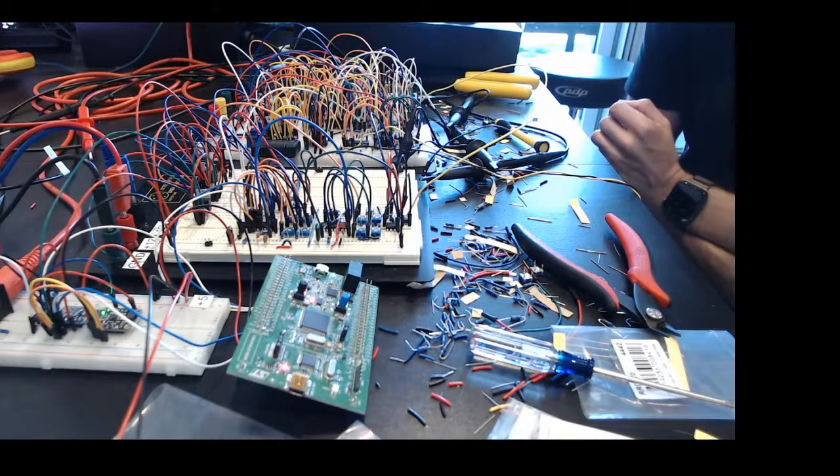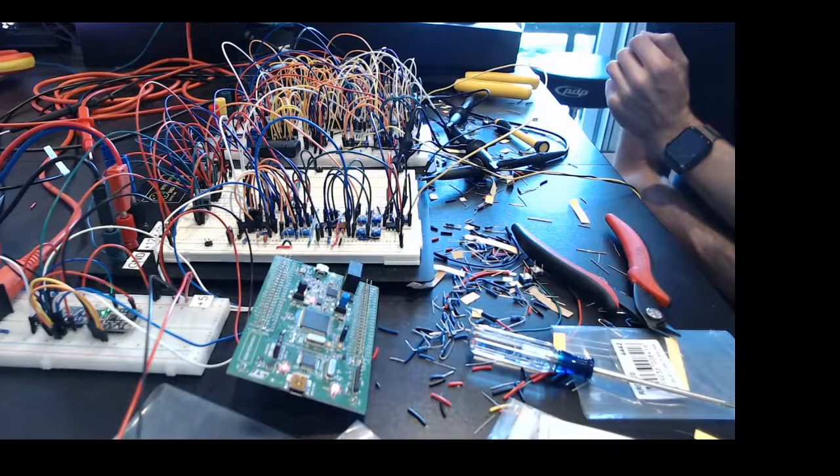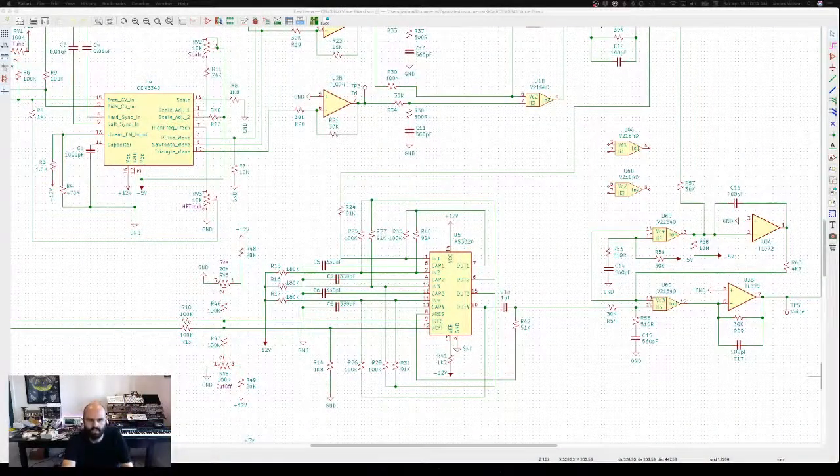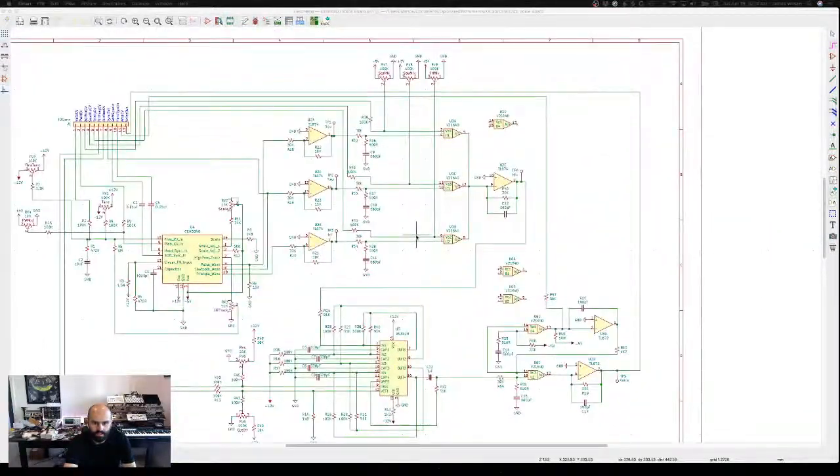I think we're close enough, depending on if the reverb effect does what I wanted, to what I had envisaged for the first version. I've been making schematics as I go — you can see on screen the main voice with the CEM3340, the AS3310, and the V2164 VCAs. Originally I had a modular approach creating separate voice modules to plug into a mainboard, but I've realized that things like controlling the mix of sawtooth versus square wave need to be one set of controls affecting both note voices.